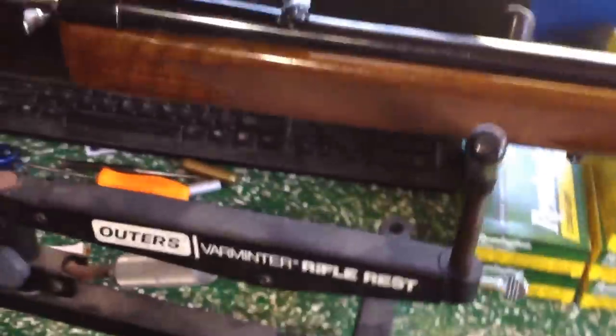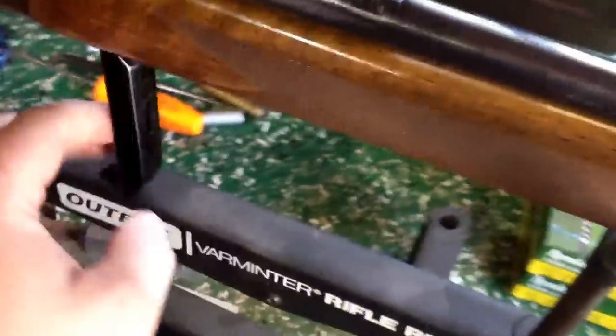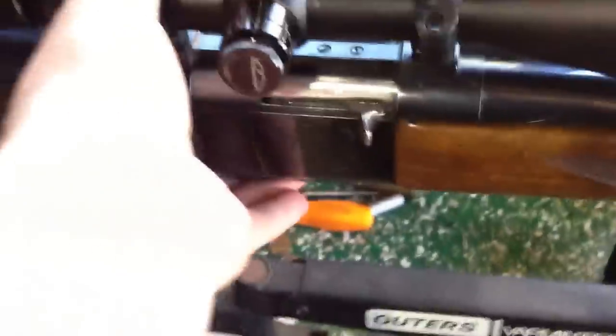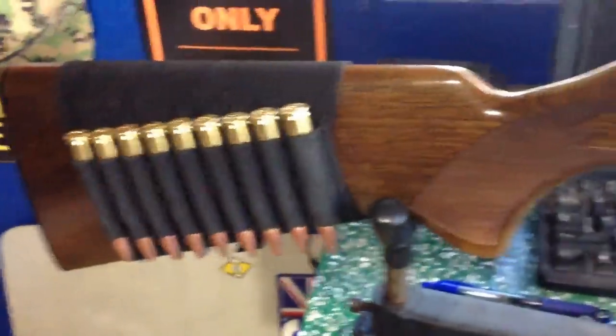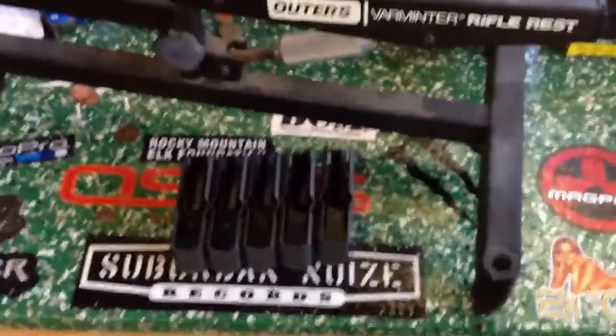Everything's clean, ready to go. Scope's bore-sighted. Let's see if I can get the mag in there for you. Everything's pretty cool and I like it a lot. Can't wait to go shoot it. There's my new rifle. Does have iron sights. And I have plenty of rounds and plenty of mags.